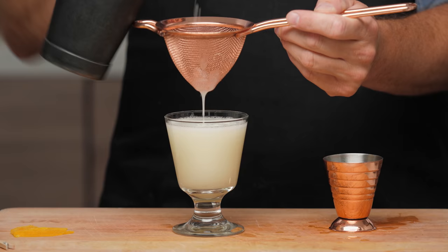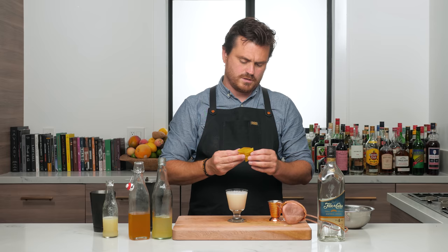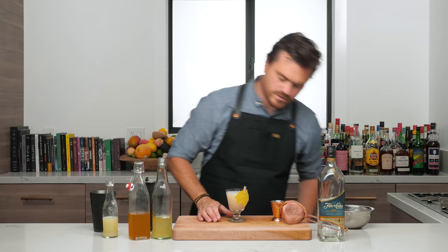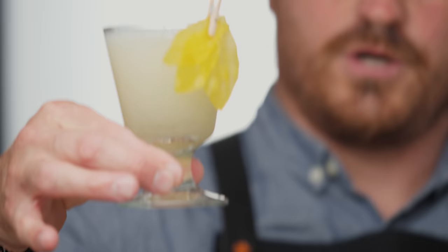I'm assuming we've got some good aeration there — yes, we did. And then we're just going to give it a nice little strain into our glass. Perfect wash line, by the way — just wanted to point that out. And then I'm going to take my little fruit leather garnish and post it up like that. Does that look nice, Marius? Yeah, it looks nice, right?